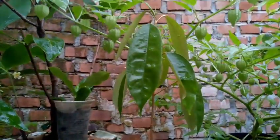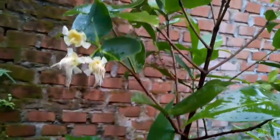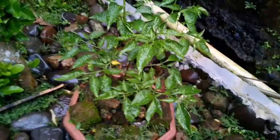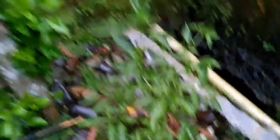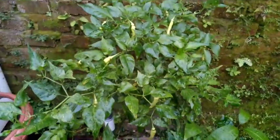Ini bibit durian. Ini daun bawang. Ini jambu air di dalam pot. Ini tanaman cabai rawit di dalam pot. Ini jeruk purut di sebelah rumah. Ini daun salam. Ini ada cabai rawit, sudah mulai berbuah banyak.